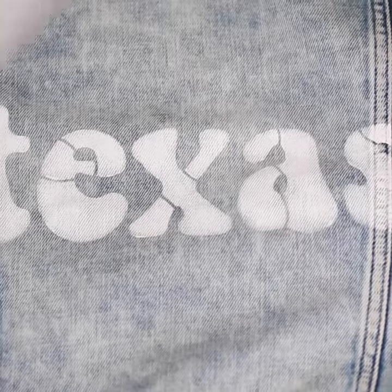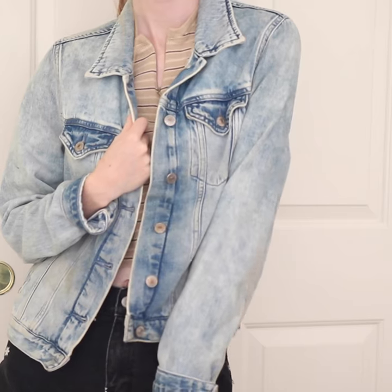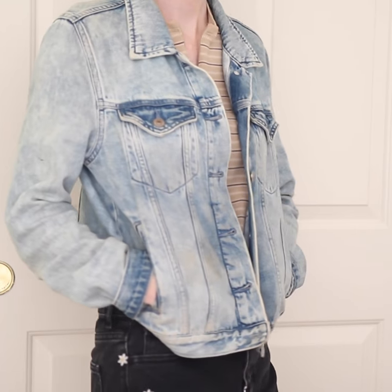We're not even halfway done with our denim jacket, and it's already looking so good. I picked up this jacket from my local thrift store for $15, and I would really recommend getting a light wash denim so your paint will show up better.